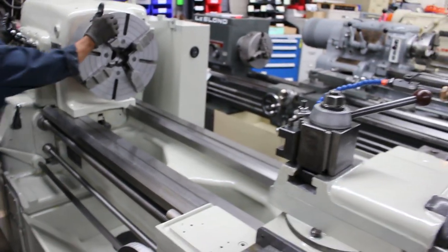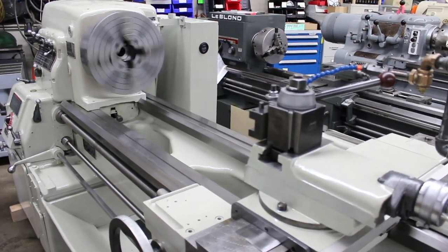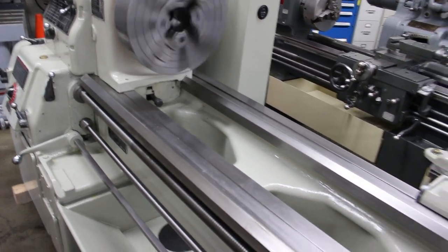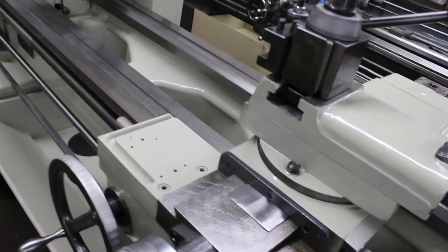You'll notice we've set this machine up very nicely with the new all-digital readout — quick change tool post, running at 98 RPMs. Just showing you the ways up near the headstock to give you a general idea of the condition and the cross slide.